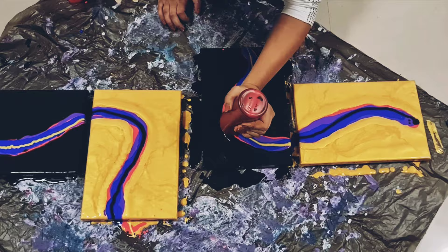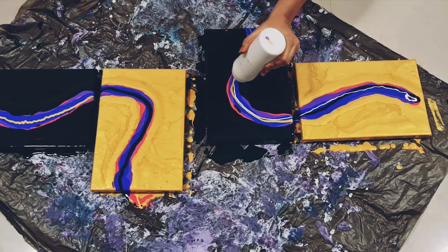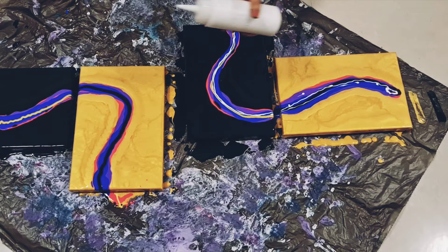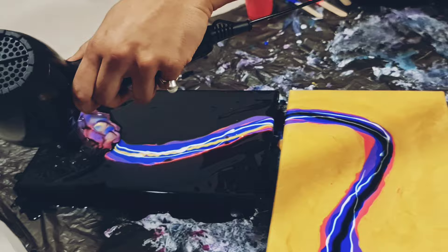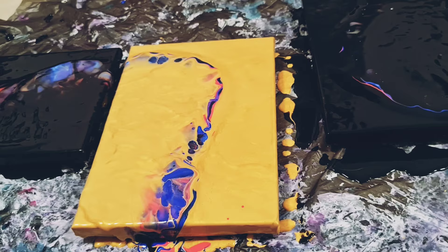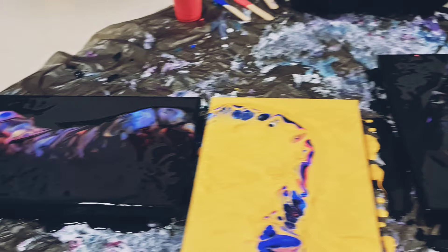I wanted a hint of white in all of them. So I think I'm going to do that a little bit. As you see, I flooded from bottom up over here and then top to bottom down here. The colors look beautiful right there. Just a little bit.